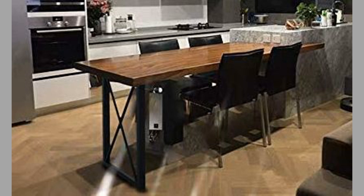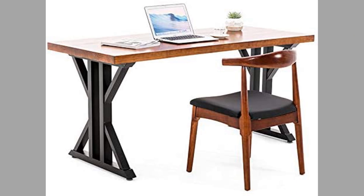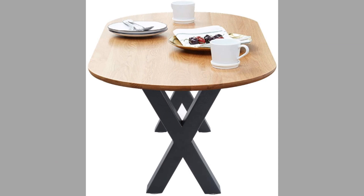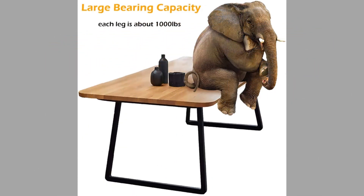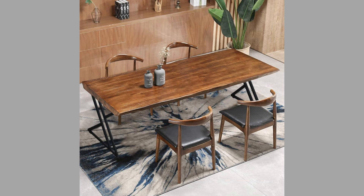Hello, dear viewers, welcome back to our channel. Today we have brought to you metal table legs on Amazon for your inspiration. You can use these designs to try to make your own pieces at home. Watch the video until the end to never miss a thing and choose an inspiring design for your next project. You can even turn these plans or designs into a lucrative small-scale manufacturing business by making these pieces for other people.